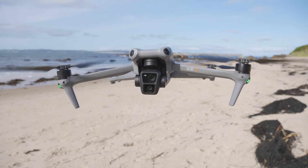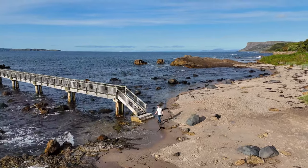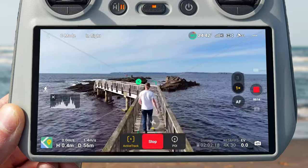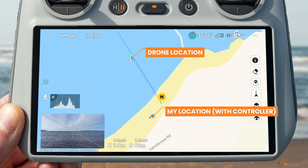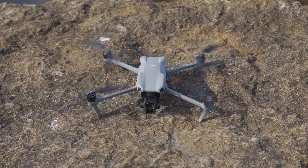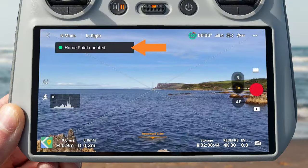By far the biggest mistake I've seen new pilots make is thinking that if you lose signal to your drone and return to home engages automatically, the drone will fly back to where you are standing, even if you have moved from where you took off. That is not the case. The drone doesn't return to where the controller is — it returns to what's called a home point, which is set when you took the drone off. It's very important to understand that return to home will return the drone to where you took off from, unless you update that home point.